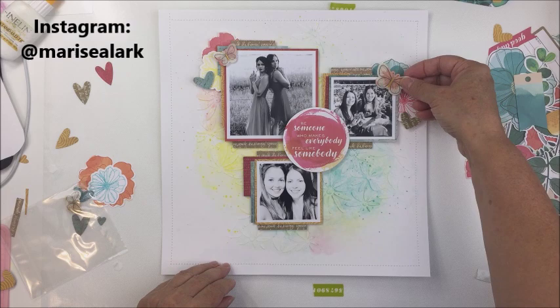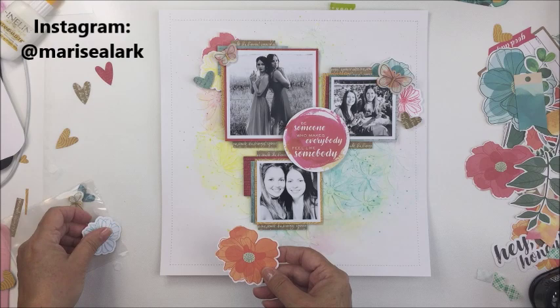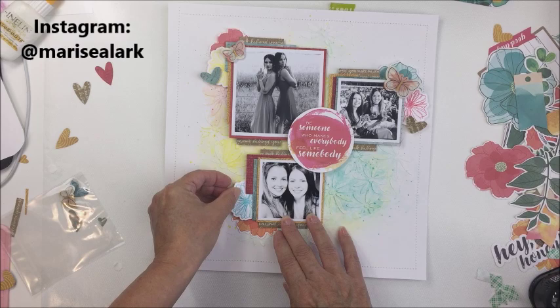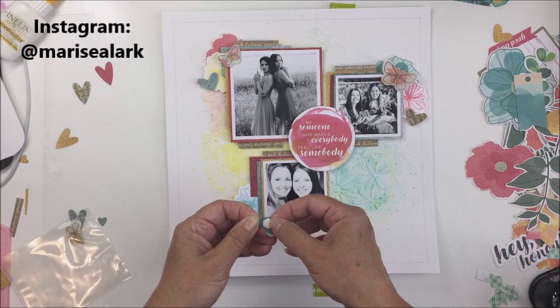I'm using the florals from Vicky's Wildflower and Honey collection. Some I've stamped — the ones I die cut, I stamped with a stamp from the collection and then used the coordinating die that comes with the stamp set, which I think is brilliant. I stamped them in colors that coordinate with what I've used, then die cut the little floral pieces to add a layer onto the cluster areas on each of the photos.